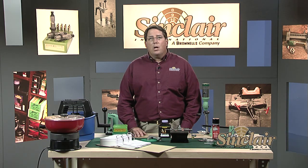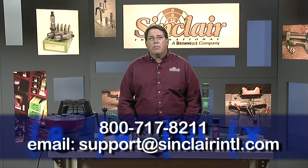Remember, if you have a question about reloading or shooting, you can always call or text us at 1-800-717-8211 or email us at support@SinclairINTL.com. We enjoy and welcome the opportunity to help first-time reloaders get started.